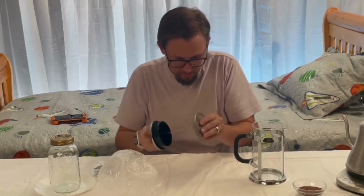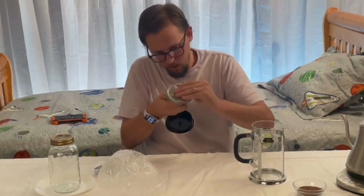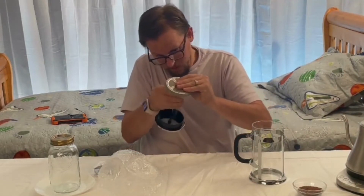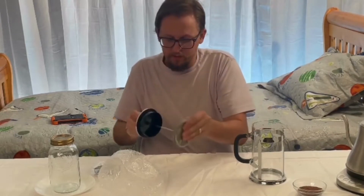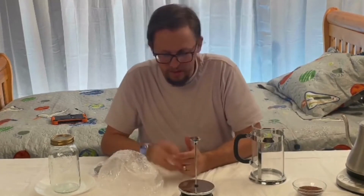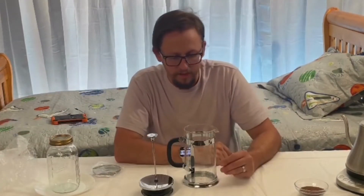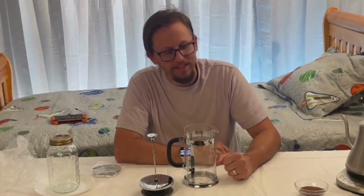We're going to go ahead and put this back together. I've got some water here boiling next to me. We'll show you how to put everything in and use this. My wife likes to drink a brewed cacao drink called Creole Brew so that she can heat it up in the morning and take it with her to work.